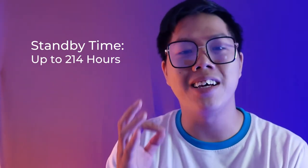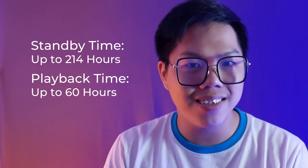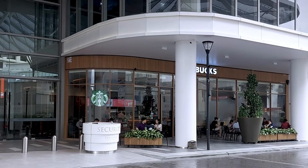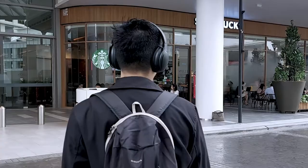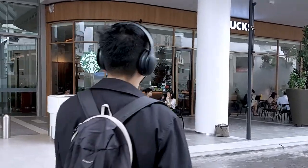Number one, the ANC200 has a standby time of 200 hours and a playback time of 60 hours. This is a great benefit for those of you, like me, who don't want to pick up the headphones and have it low on battery.